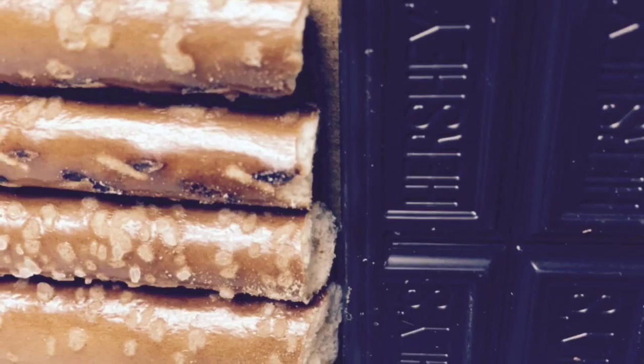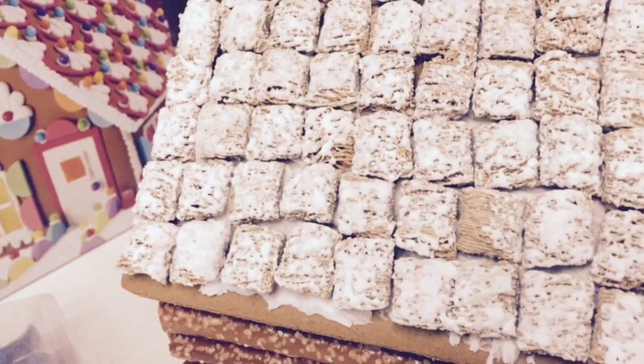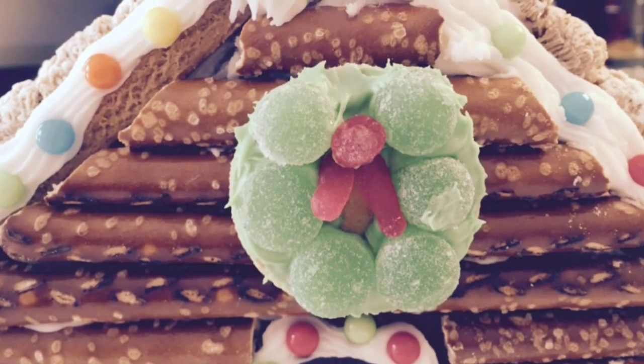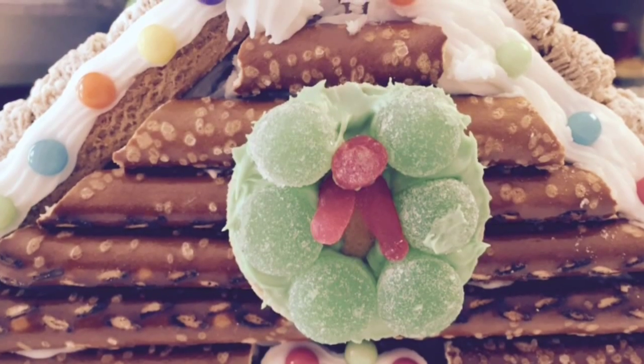I used a Hershey's Special Dark candy bar for the door. For the roof, I used frosted mini wheat cereal. I made a wreath by spreading green frosting on a small round cookie and putting green and red gumdrops on it.